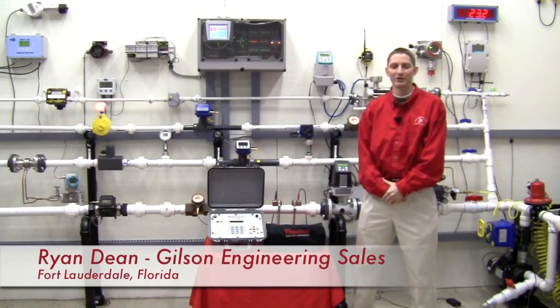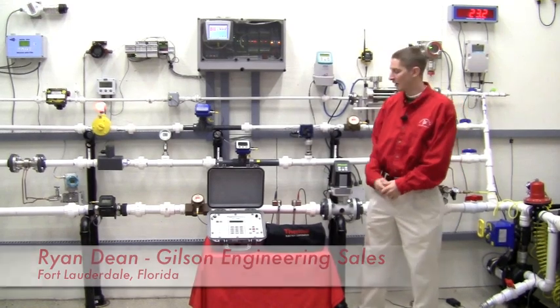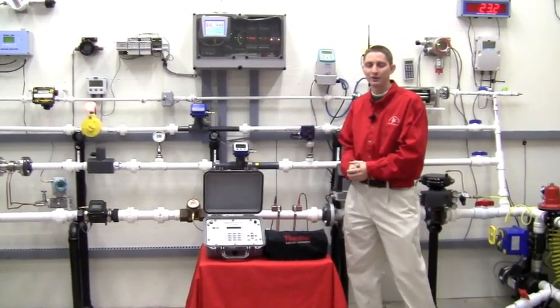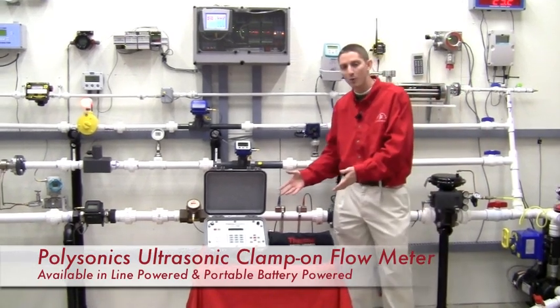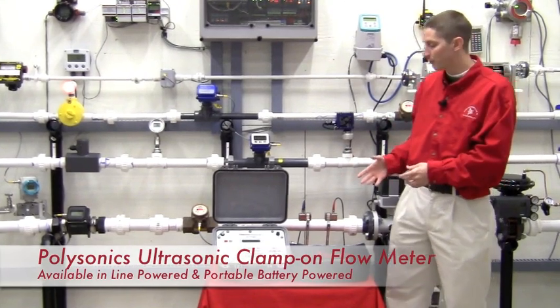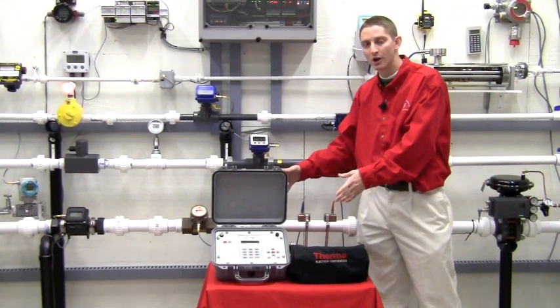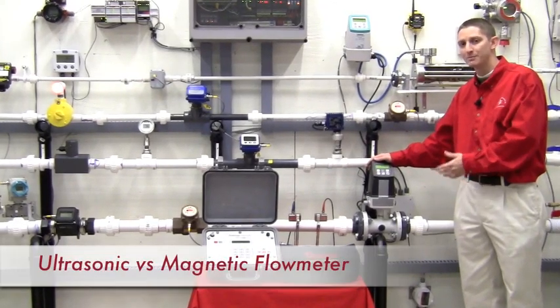Hi, I'm Ryan Dean with Gilson Engineering Sales of Florida in the Fort Lauderdale office, and thanks for joining us today here in the Gilson Engineering Flow Lab. Today I'm here to talk to you about our line of Thermopolysonics ultrasonic clamp-on flow meters. What we want to do today is show you the performance of our Thermopolysonics versus an industrial quarter percent accuracy magmeter.